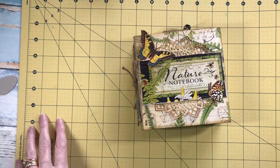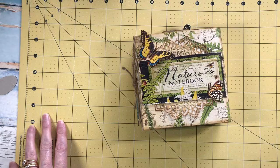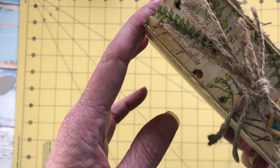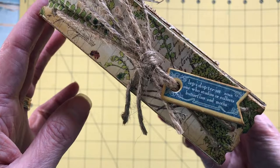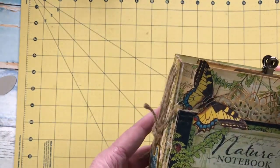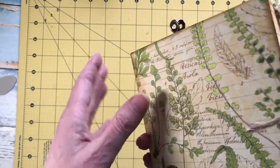As promised, here's a quick flip through of the new folio die. The journal I've created is a nature notebook, and the character it belongs to is a lepidopterist — one that studies and collects butterflies and moths.